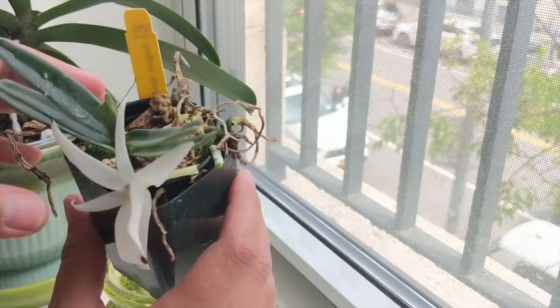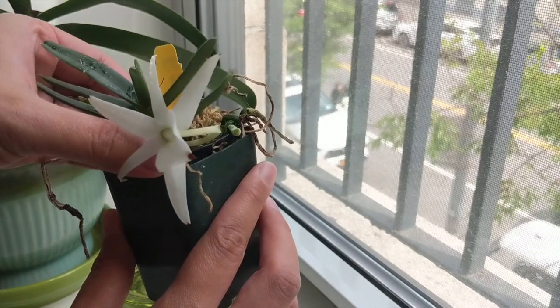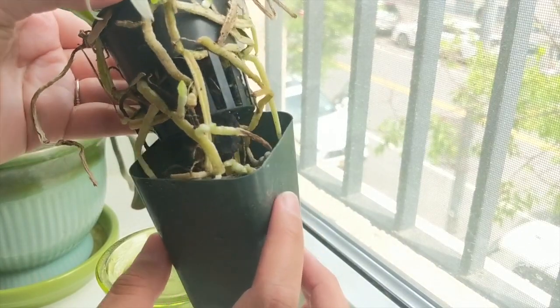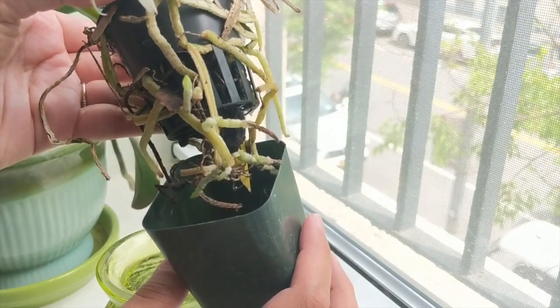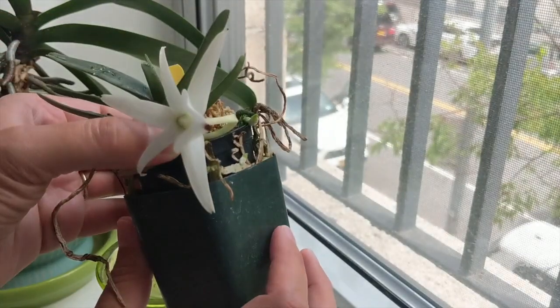This orchid is growing and I think it's happy. I've kept it in its original pot with a very airy bark mix, where I've added just some sphagnum moss at the top to help it out. What I've noticed is that this orchid needs a lot of air, so I haven't repotted it into anything too constricting for the roots.